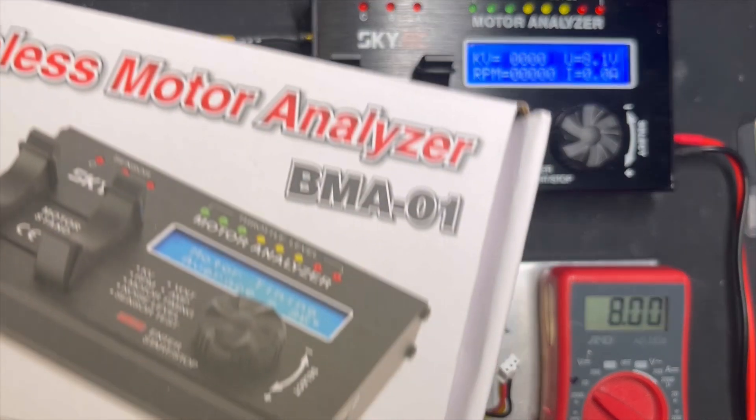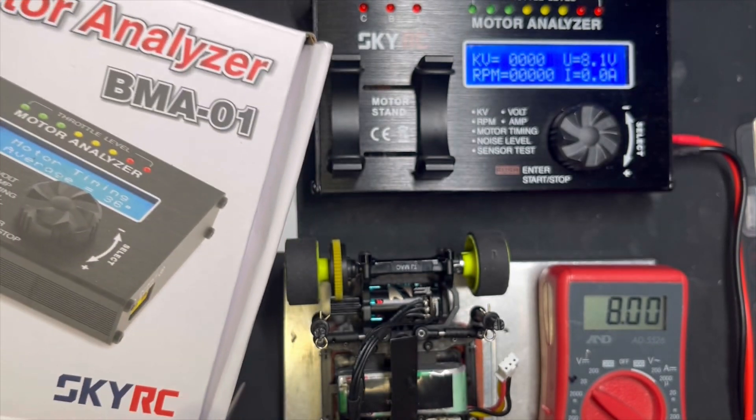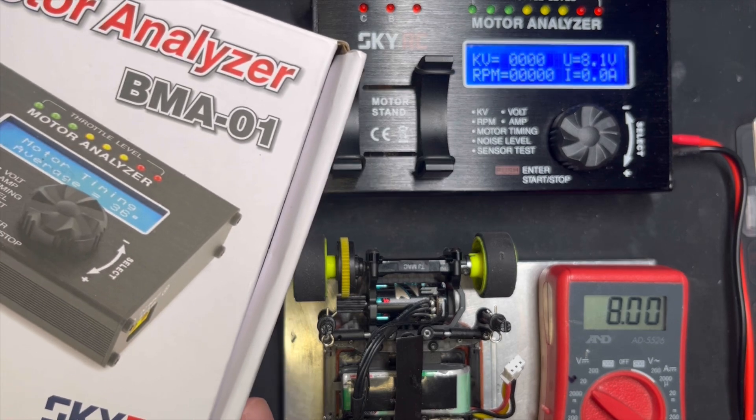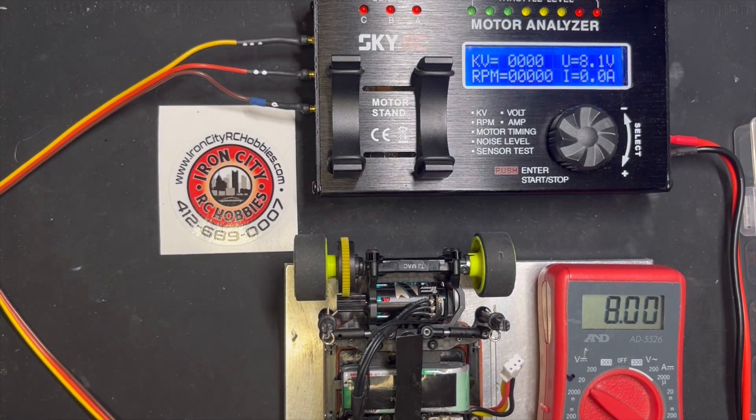Also, this is the model of the motor checker, or motor analyzer. I'll send the link in the description for the motor analyzer and the power supply that I have. That's it for this video.